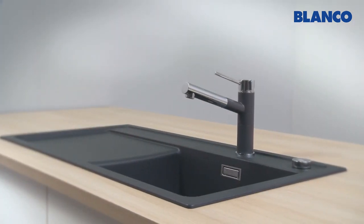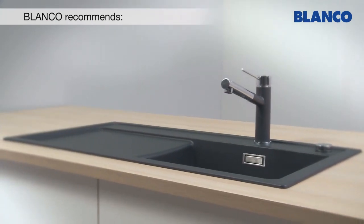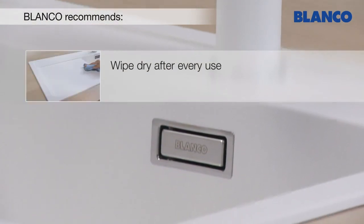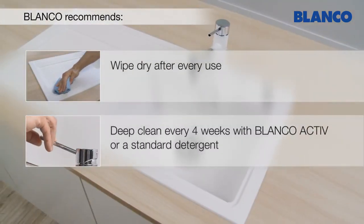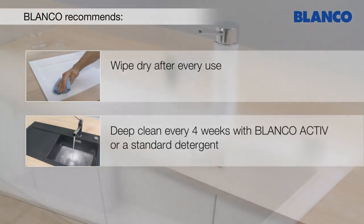To retain the quality of your Blanco Silgranite Purador sink, please observe the following: wipe your sink dry after every use, and clean the sink thoroughly at least every 4 weeks with Blanco Active or a standard detergent.